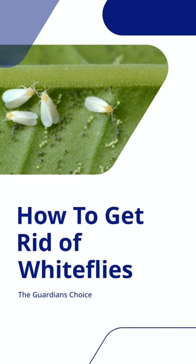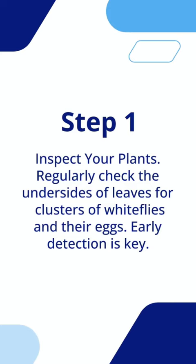How to get rid of whiteflies. Inspect your plants — regularly check the undersides of leaves for clusters of whiteflies and their eggs. Early detection is key.